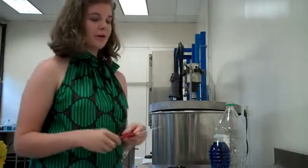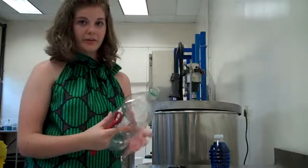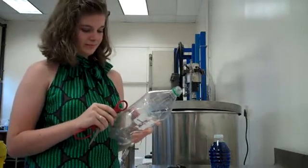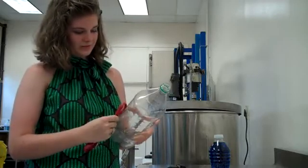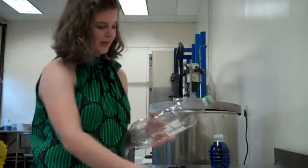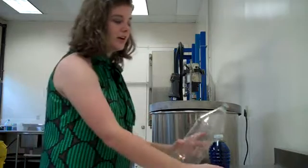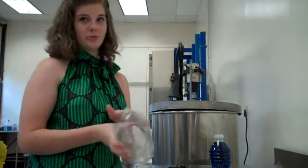The first thing to do is to poke a hole in the two-liter bottle of water. Be very careful, and if you need to, get an adult to help you. Once you have the hole, you need to pour the water into the two-liter bottle, and make sure the hole is on top so that you don't lose water as you pour.